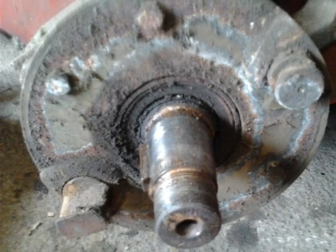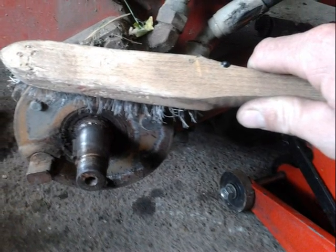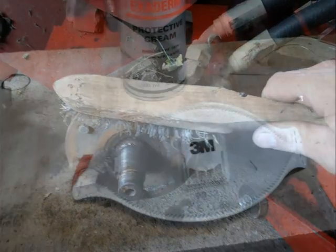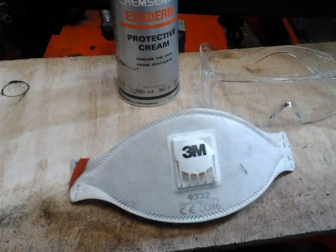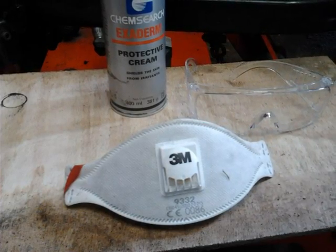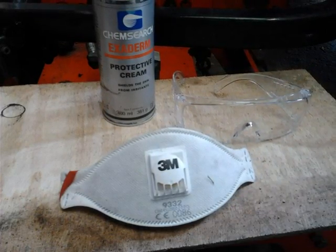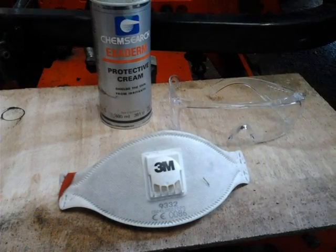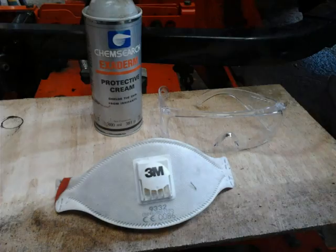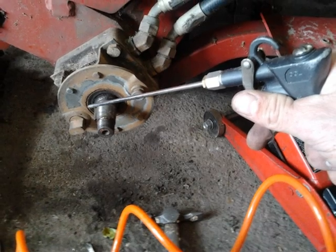This is the bare hub which is in need of a bit of a clean up. I gave the hub a clean up with a wire brush to get rid of all the loose rust and dirt. Whenever you are cleaning up anything to do with brakes it is a good idea to wear a mask as brake dust can be harmful. I also prefer to use barrier cream on my hands rather than latex gloves — this protects your skin from oil and dirt. Glasses are also a good idea when wire brushing. Once cleaned up I blew it off with the airline to get any last bits of dirt off.